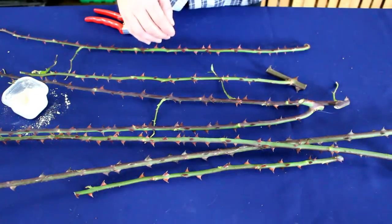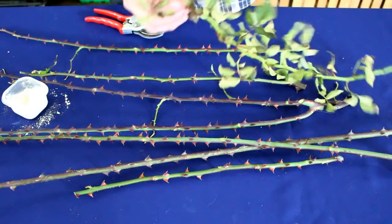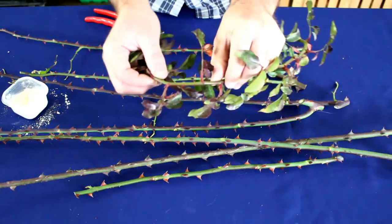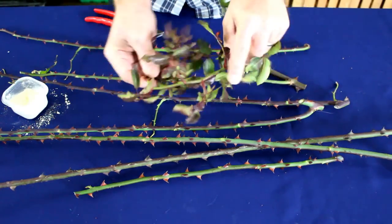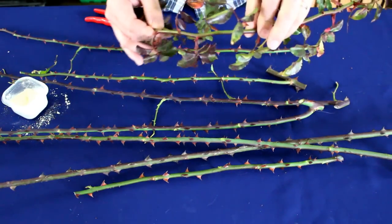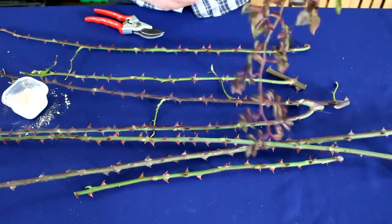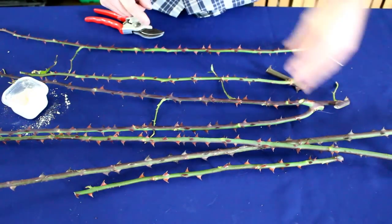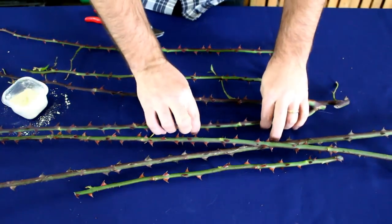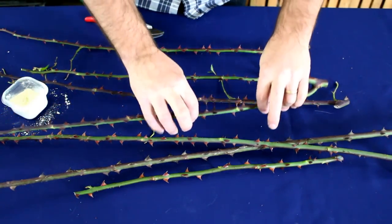Sometimes you'll see a bigger, thicker stem at the bottom — that's probably from the previous year of the plant's growth. Thicker and harder like that typically doesn't give good results for hardwood cuttings, so I stick to this year's growth. To contrast, here's an example of something that sent up softwood at this time of year — very soft, very bendy, and wholly inappropriate for hardwood cuttings. What we're looking for is fully firm, fully ripened wood from the same year of growth.